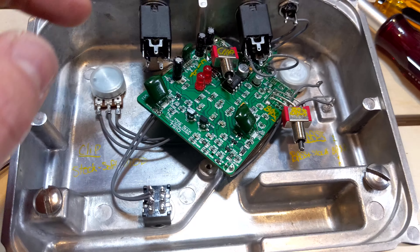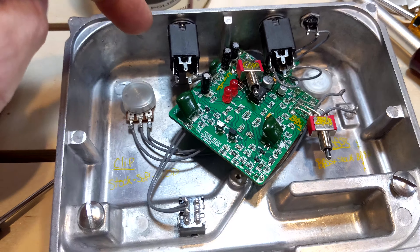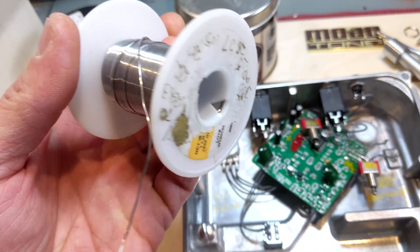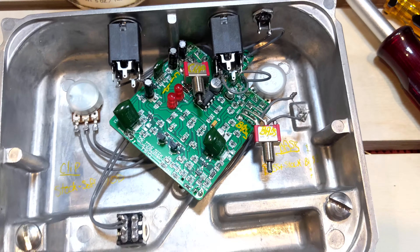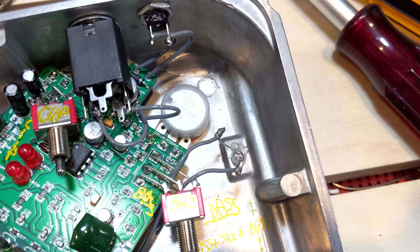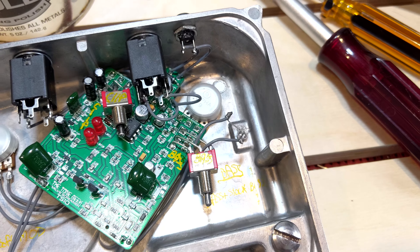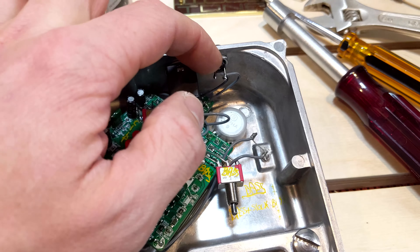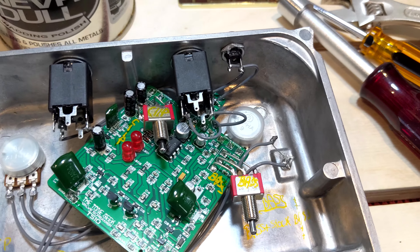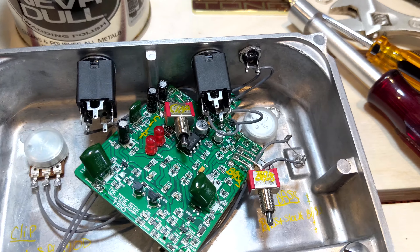I just finished this up — installed everything and clamped it down. I used my internal tooth lock washers. After all this — maybe inhaling too much lead-infused solder — I did a little strain relief over here to keep the LED in place, then used a little super glue on there. It's kind of a metal surface. I don't know how well super glue attaches, but it has never failed me in the past so I don't expect it to fail this time.